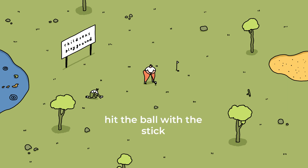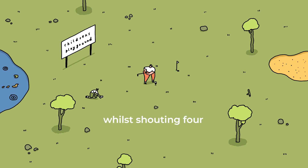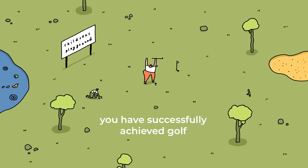Step 5. Hit the ball with the stick, aiming for the small hole in the ground, while shouting fore! Fore! Oh, that was a good fore. You've played golf before, haven't you? And there you have it — you've successfully achieved golf.